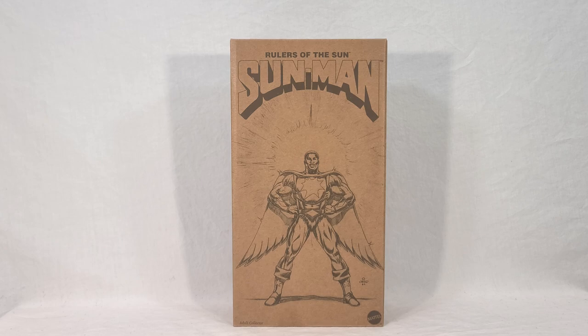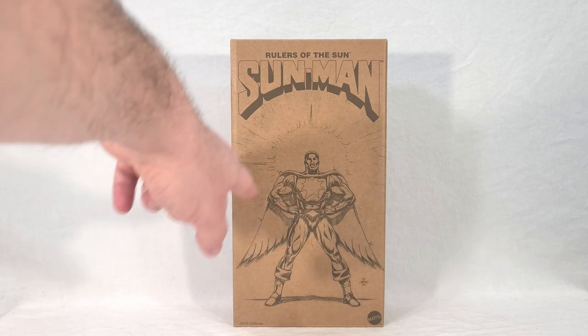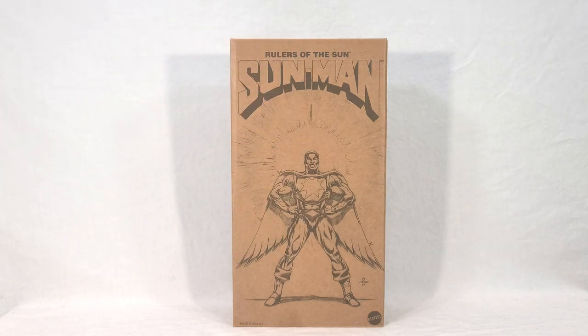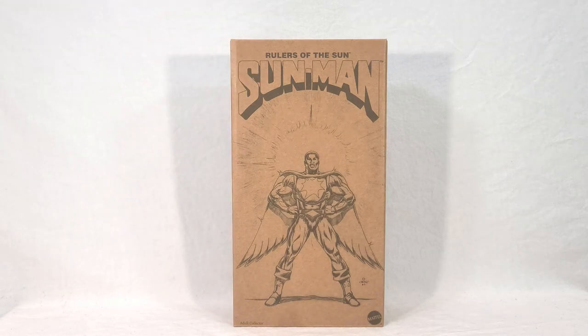Sunman comes in an outer box, very similar to most of the other PowerCon exclusives from this past year, where it's a plain cardboard box done up in a line art pencil style, where the print actually even looks like graphite pencil — so that's really neat. There's a really cool image of Sunman on the front, sporting a head design which is, in my opinion, much cooler than the actual toy itself. You can see the Mattel symbol in the corner, and this little message that says Adult Collector.